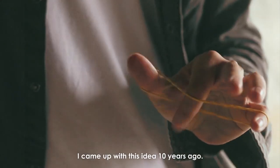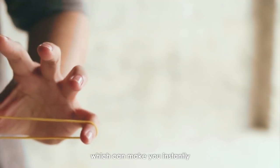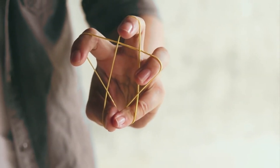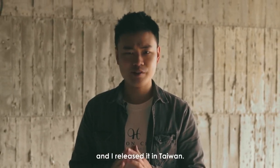I came up with this idea 10 years ago. At that time, it was just a rubber band flourish, which can make you instantly create star-shaped rubber bands. Until 2015, I turned this flourish into magic, and I released it in Taiwan.